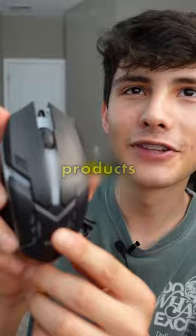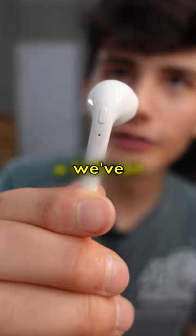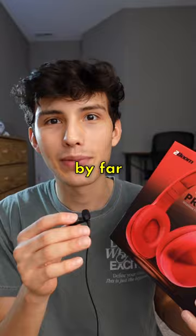This is part 10 of testing Dollar Tree tech products. Out of all the products we've tested so far, this one has been the most requested by far. This is a pair of Two Boom wireless headphones that I paid $5 for at Dollar Tree.